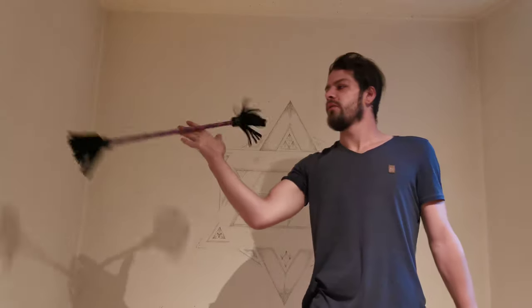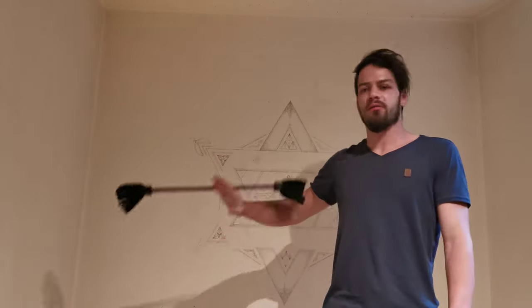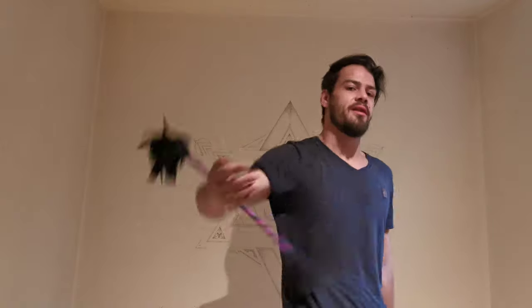And yeah, that is all about twirling the flower stick.